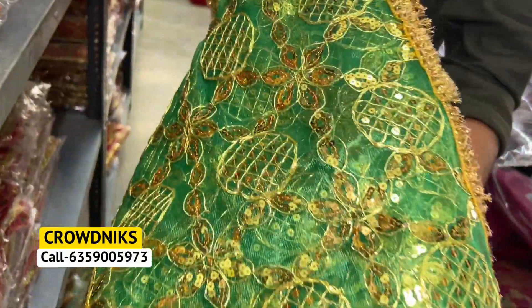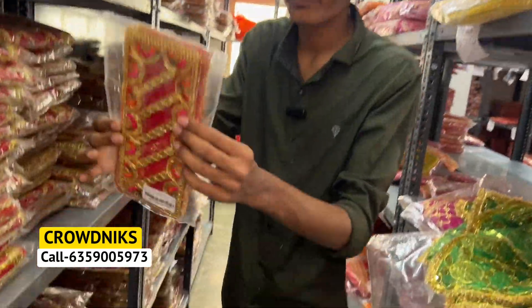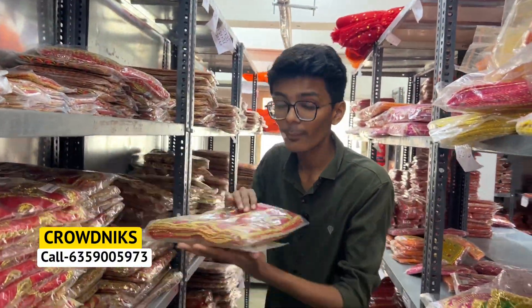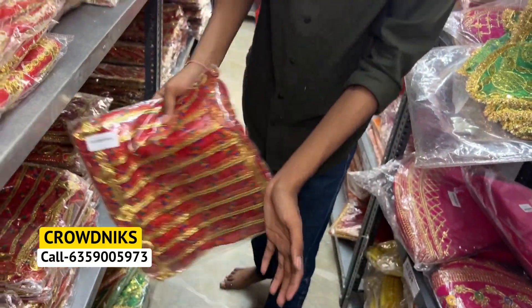This type of Embroidery Chundri is a product made ready from the manufacturer. We will talk about the small size — you will find the small size of the Mataji Chundri. It is also a very big quality and a great design. You will find all these items in the shop.